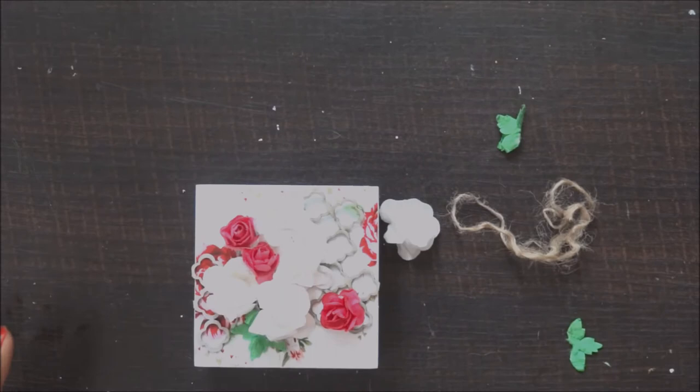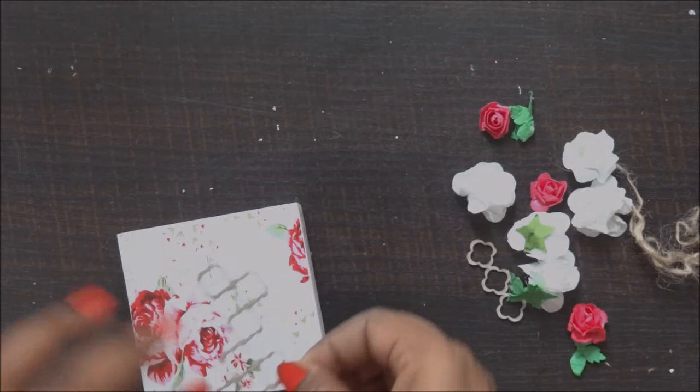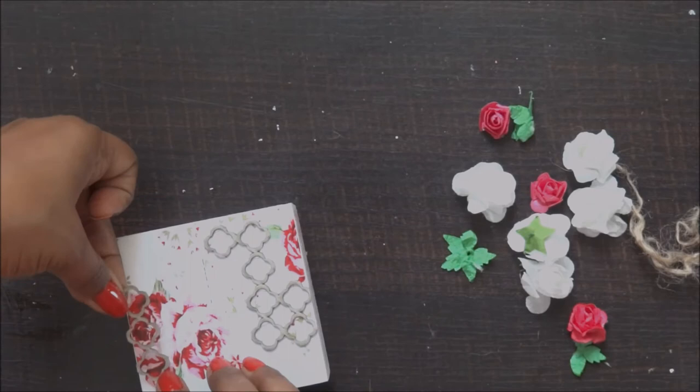I'm just using a few drops of my adhesive to stick these, because this adhesive really works well for my projects — it lasts really long. I'm not spreading it with brushes; I'm just using the bottle directly to add adhesive to my flowers and stick them wherever I want.